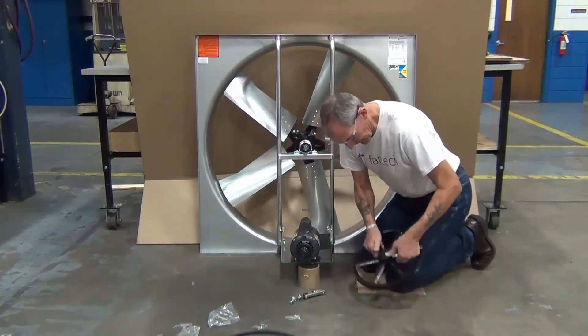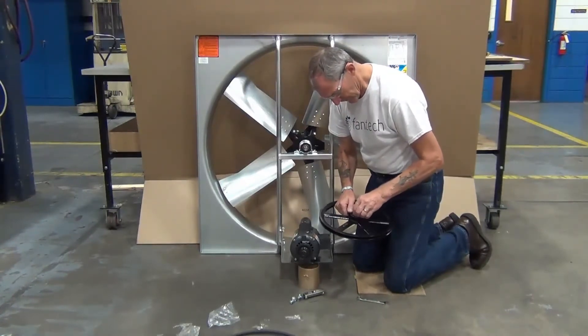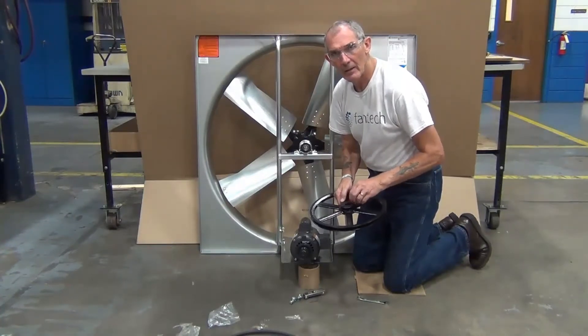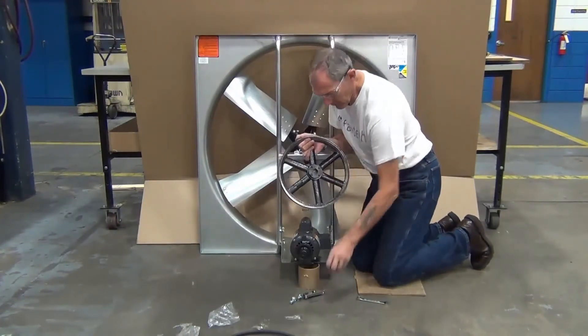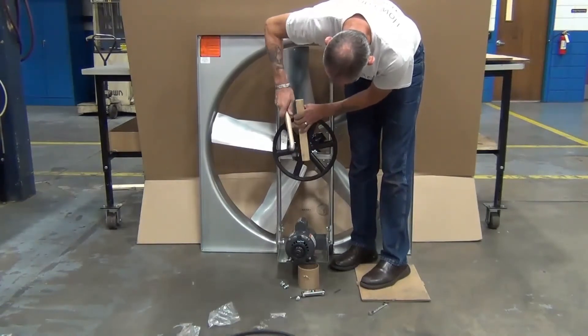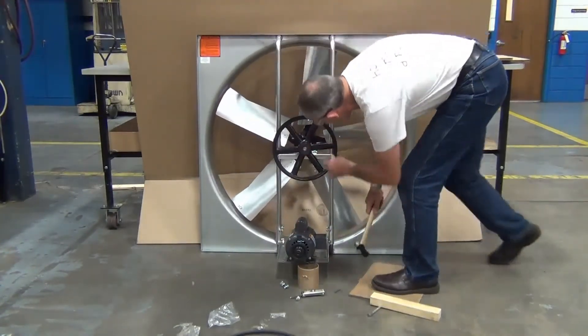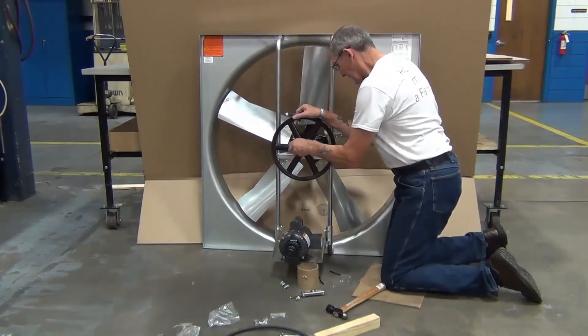Install the fan shaft. Insert the bushing into the shaft and install the bolts finger tight only. Line up the keyways in the bushing and the fan shaft. You may require a soft-headed hammer or block of wood to get the bushing onto the fan shaft. Align the keyway grooves, insert the key, and tighten the bushing bolts evenly until secure.